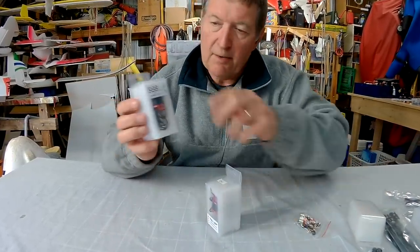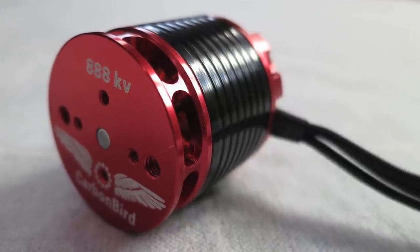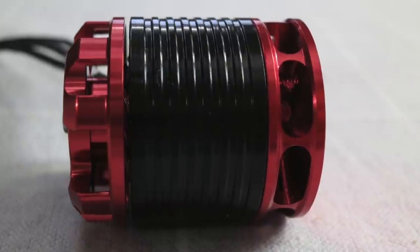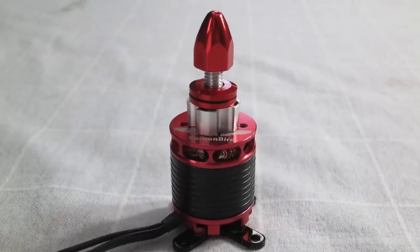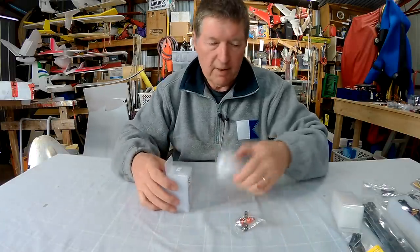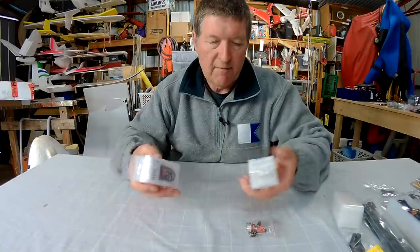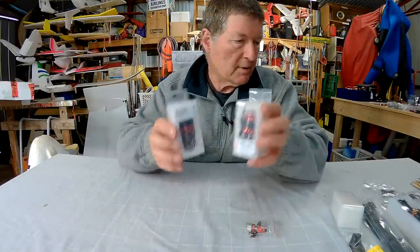Another good thing about these motors — they're so good looking. I'll show you some photos; I was keen to do some glamour-style photos of these motors, they're gorgeous looking, I just love them. All the parts are changeable — it comes with mounting options, a bolt-on prop adapter or a standard shaft. Shafts are replaceable, bearings are replaceable. They're very well designed and well supported motors.